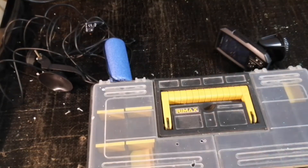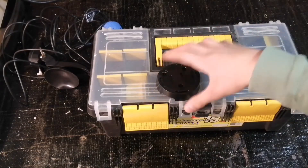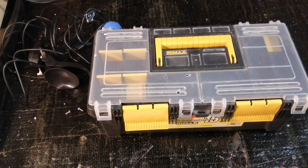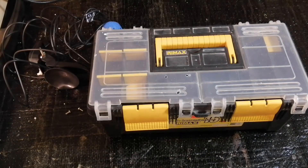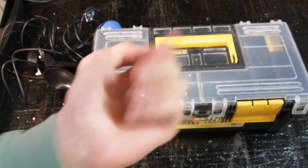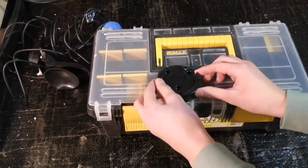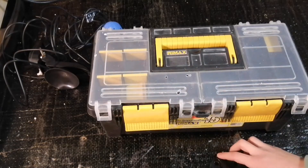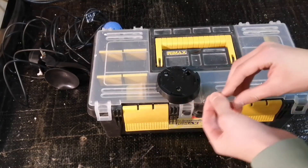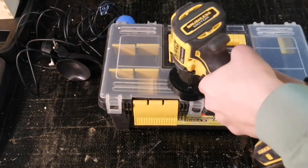Get your mounting piece and put it wherever you want — I'm putting it on the left side. I've already found where the holes will be. There are three holes, and you'll get three screws. Now we're going to mount this piece right here. I'll put the three screws in — one there, one there, and one right here. Now we'll drill them into the box.